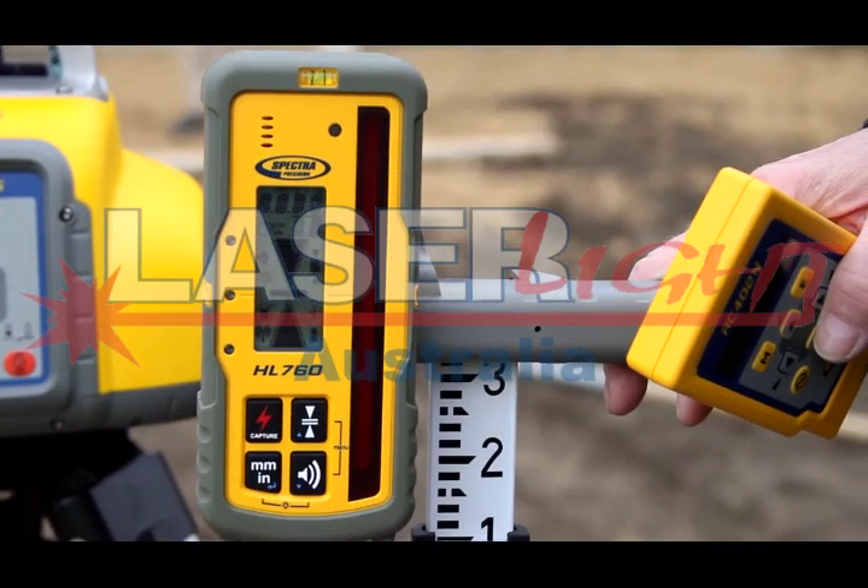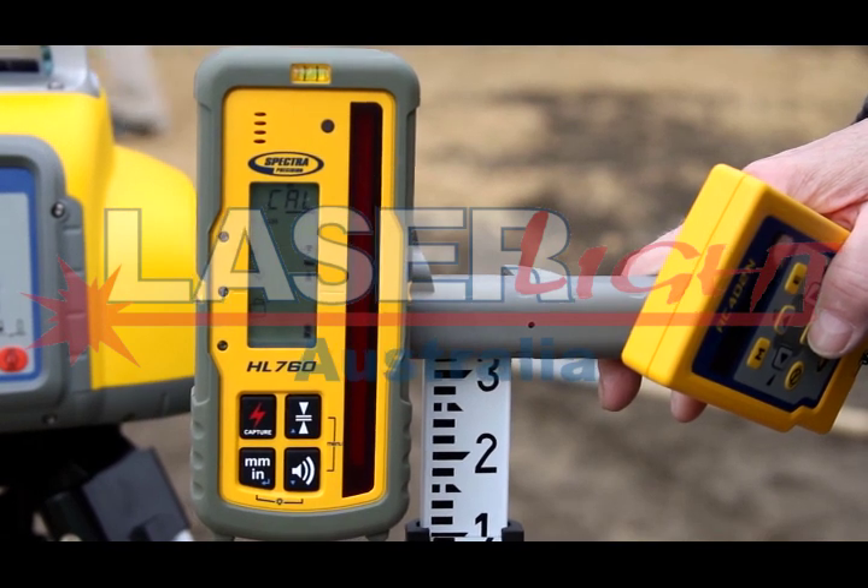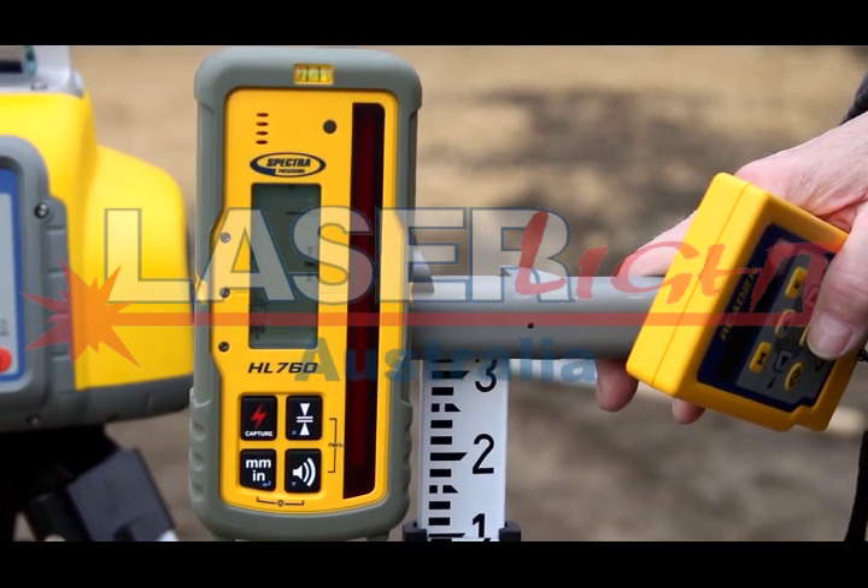Place the grade rod with the receiver close to the LL300S. Turn on the receiver and check the beam elevation.